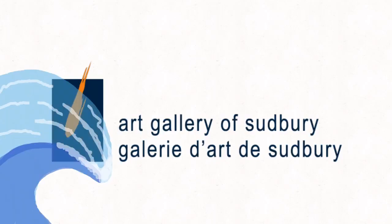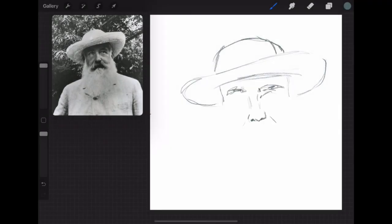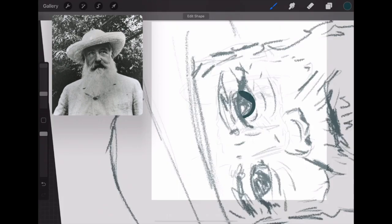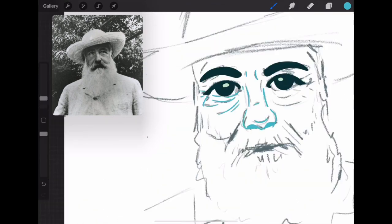The Art Gallery of Sudbury, in association with Anderson Farm, presents Monet Water Lilies. Today we will be guiding you through a step-by-step art lesson inspired by Claude Monet's Water Lilies. We will be creating an art piece with unconventional materials, including household items you can find around your home.